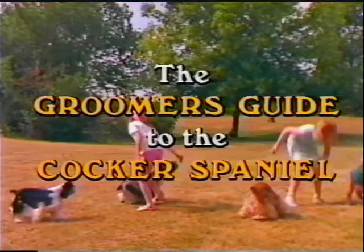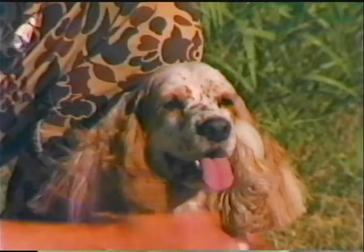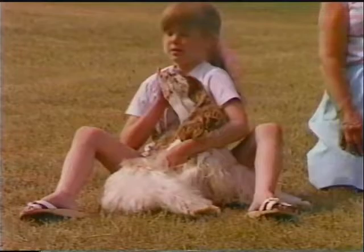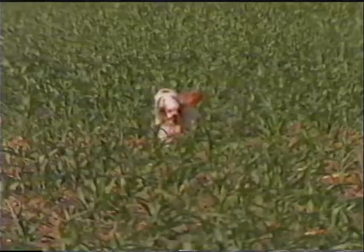The Cocker Spaniel, smallest of the sporting group, is one of the breeds most popular as a family companion. This breed's many pleasing personality traits has helped him reach the top in registrations with the American Kennel Club. The Cocker is a popular pet because he is adaptable and quickly adjusts to city or country living.